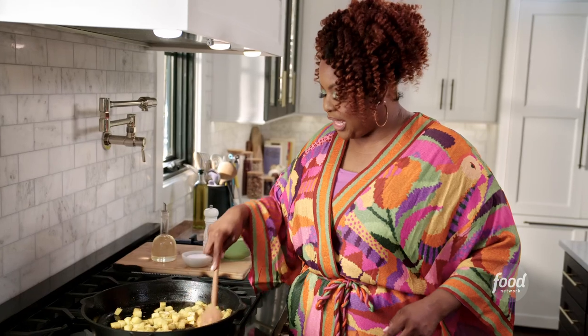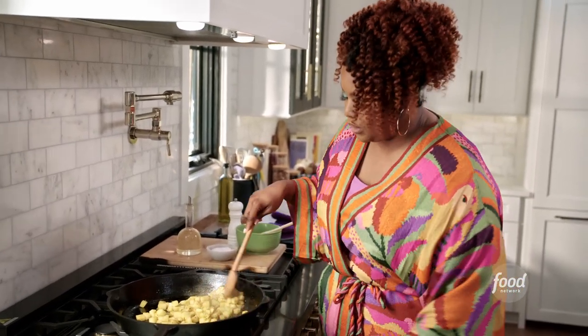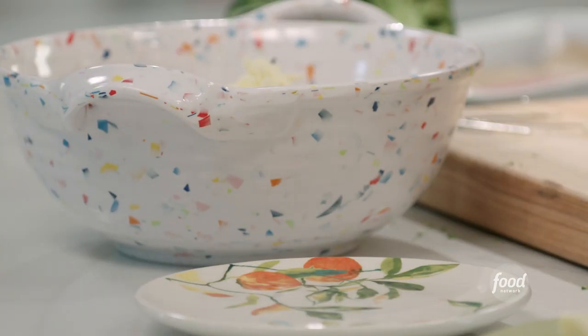I'm gonna check on my potatoes and they look great, so I'm gonna turn that heat off, let it cool, and finish the rest of my filling. I'm going to shred some Gruyere cheese and some sharp cheddar.